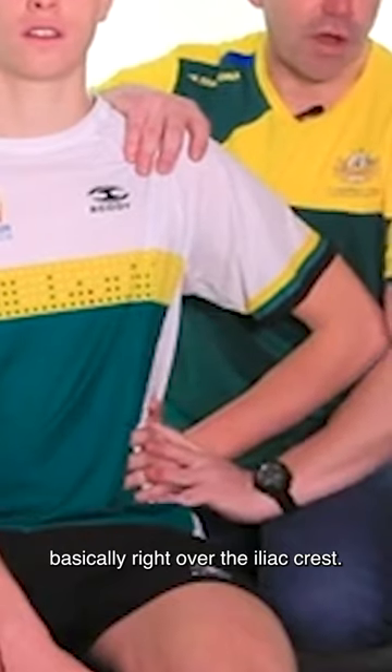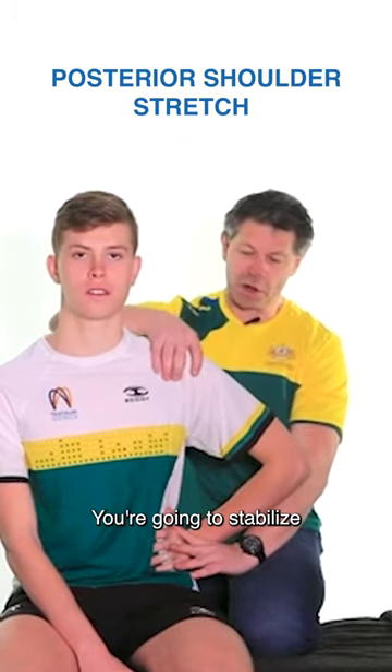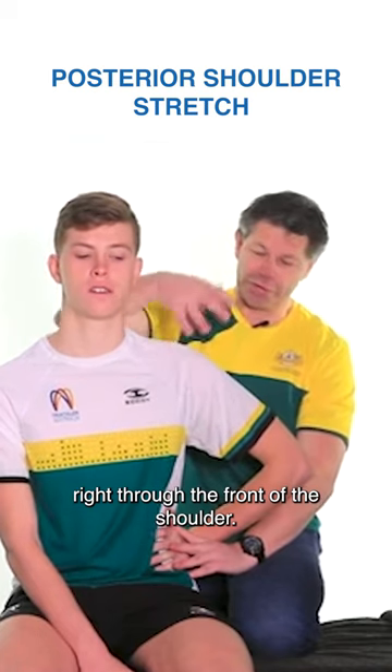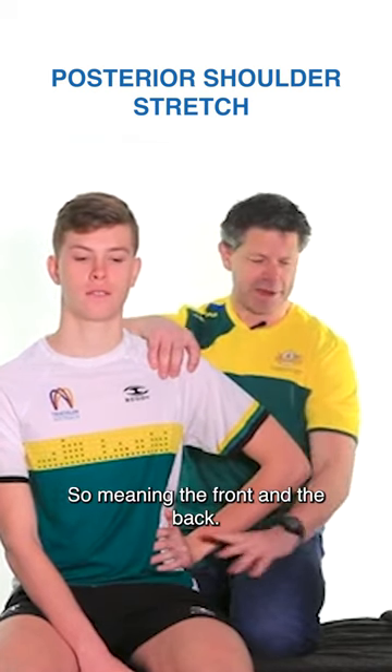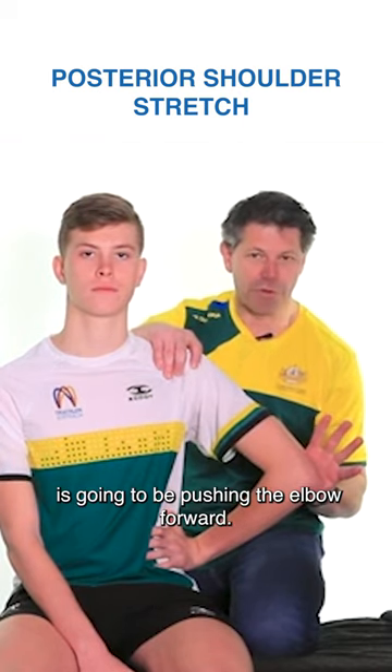Hand placement is going to be basically right over the iliac crest, so get them to hold on to that area. You're going to stabilise right through the front of the shoulder — meaning the front and the back — and then your point of pressure is obviously going to be pushing the elbow forward.